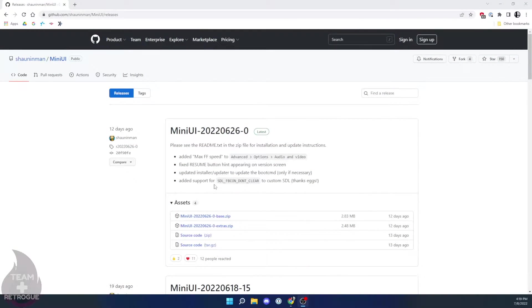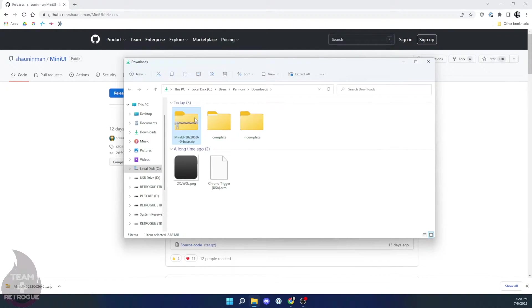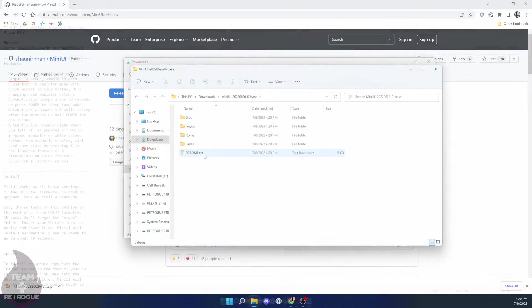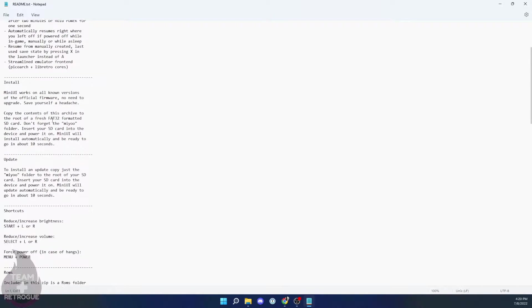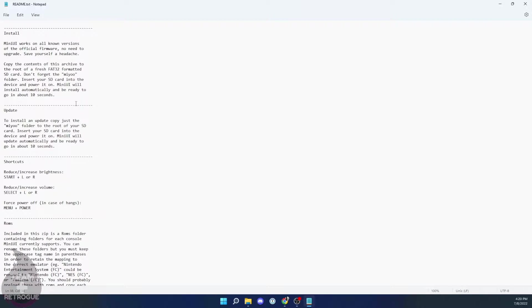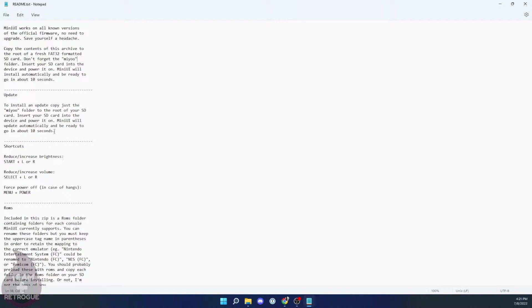We want to start by downloading the files we need from the GitHub page — I'll leave a link in the video description. There are two zip files you can download: one is just the base zip file, and one has a few extras for systems like TurboGrafx-16. It depends on what you want to get out of your Miyoo Mini. If you're looking for just a few older Nintendo systems, download the base zip; if you want a little bit more, download the extra zip. Once downloaded, unzip the file. You'll get a few folders and a readme.txt file, and I highly recommend you read it — it gives important information about MiniUI, specifically shortcuts, how to force power off in case of a hang, what to do with PlayStation or disc-based games, and how to rename your systems.